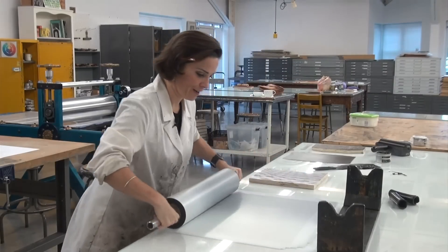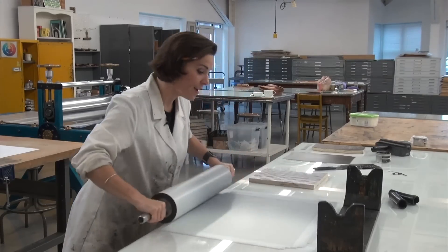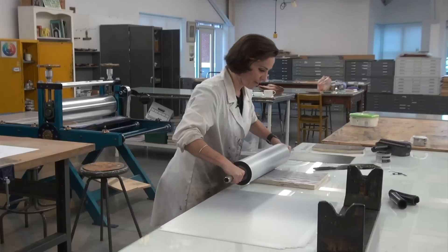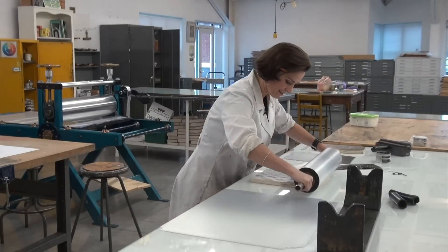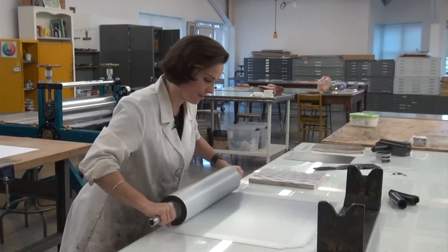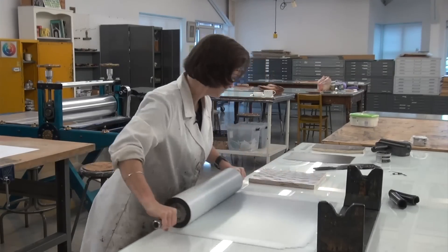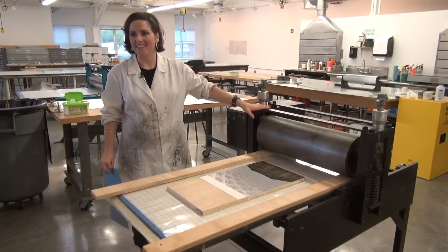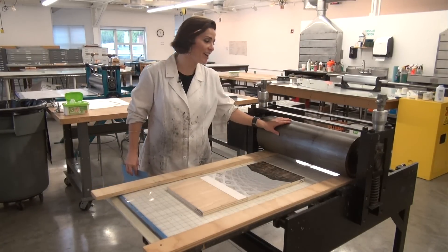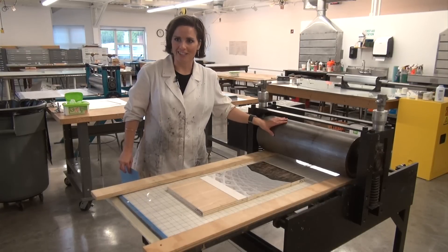It becomes very methodical for each print — I have to apply some ink, come back to the slab, and recharge for every print. So we're here at the press now. This Conrad press has been at Hollins for a while, and it's technology that goes back about three or four hundred years. It hasn't changed.